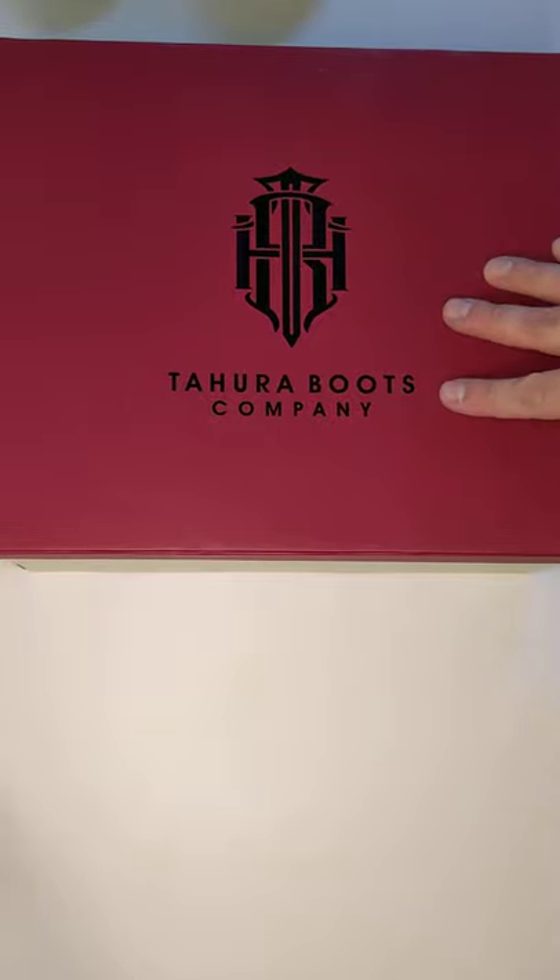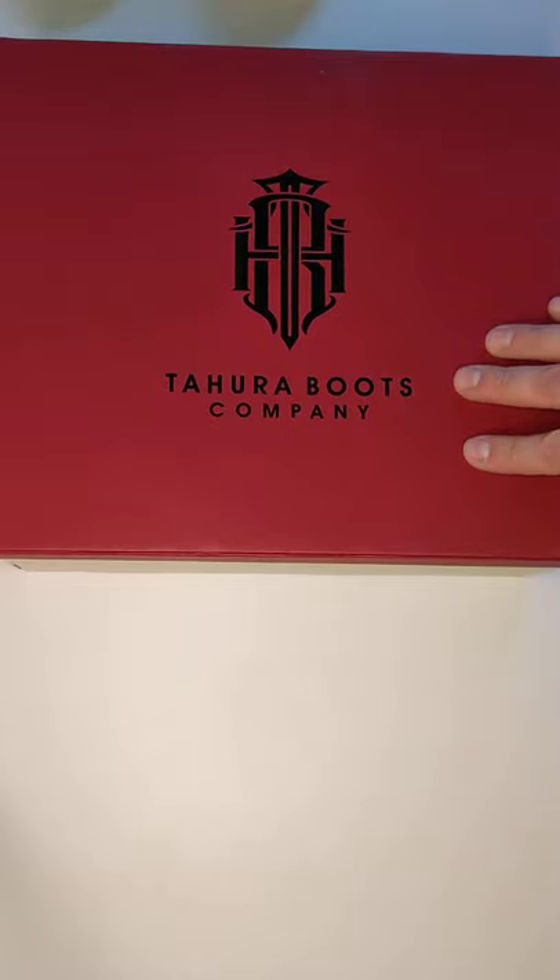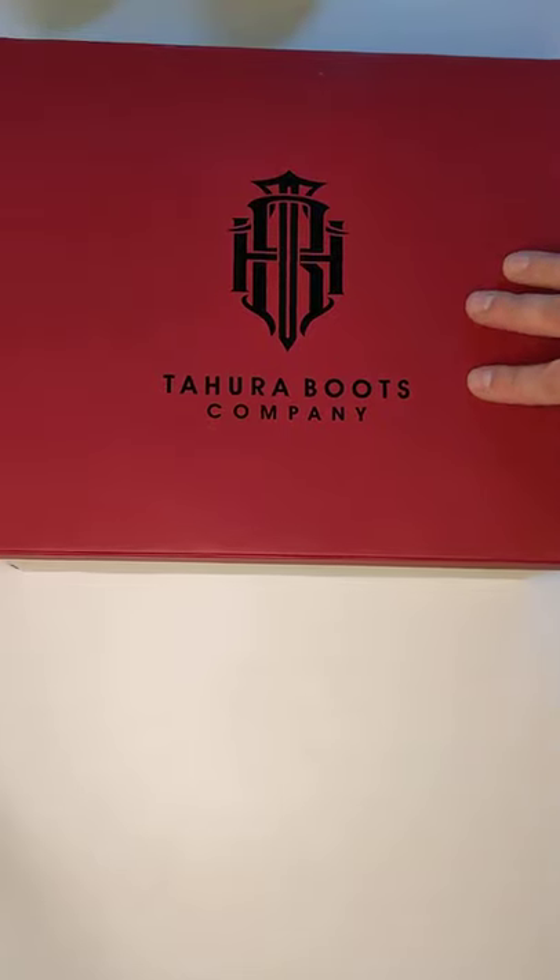Hey guys, I am going to do a super quick unboxing — mostly because I'm very impatient and these have been here since yesterday evening — of Tahura Boots Company.